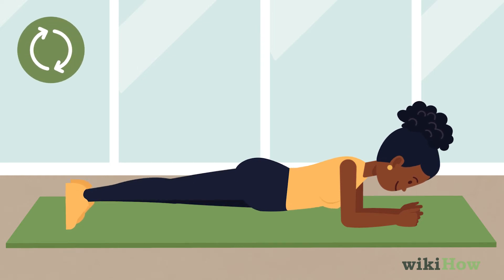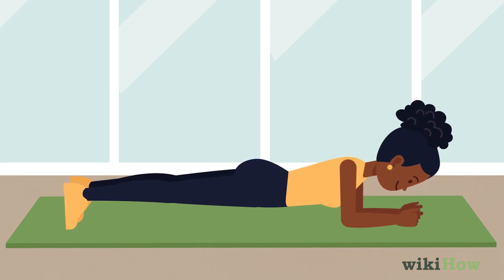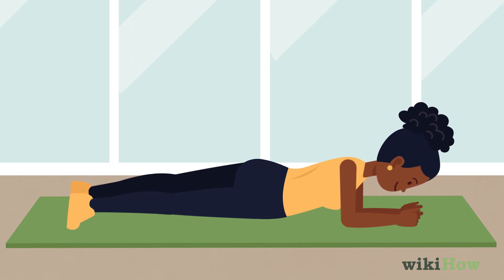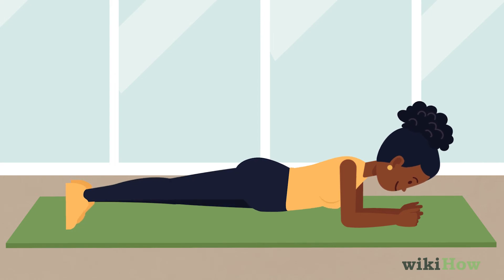Repeat the dip again, but this time twist your hips to the left. Make sure to keep your core engaged the whole time. This will not only give you a better workout, but will also reduce the strain on your back and prevent you from hurting yourself.